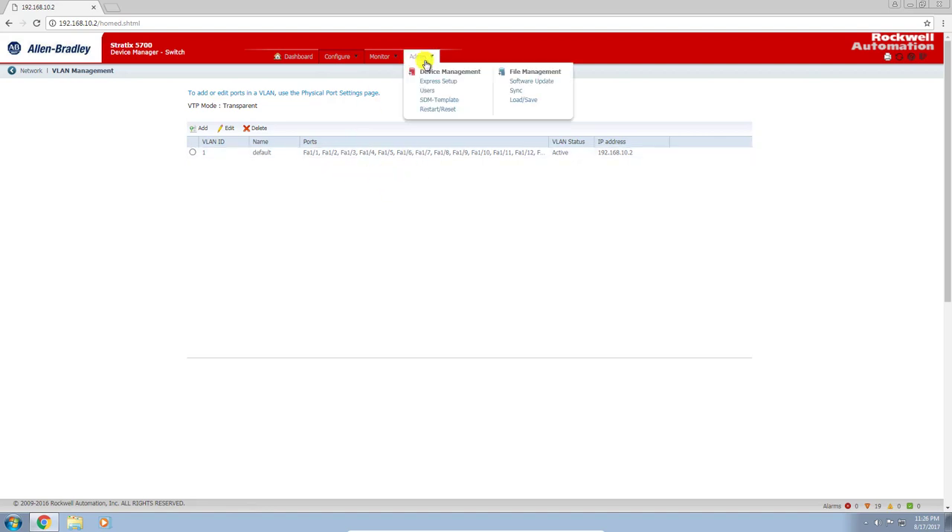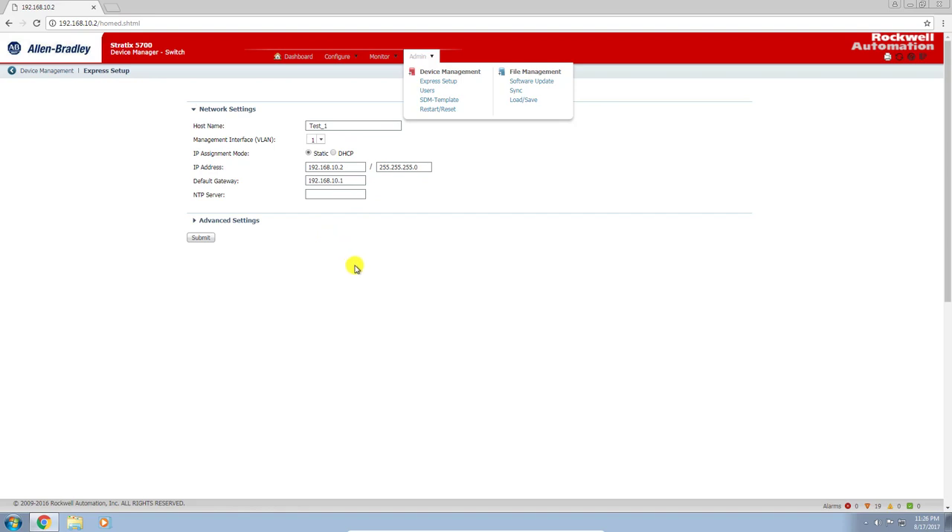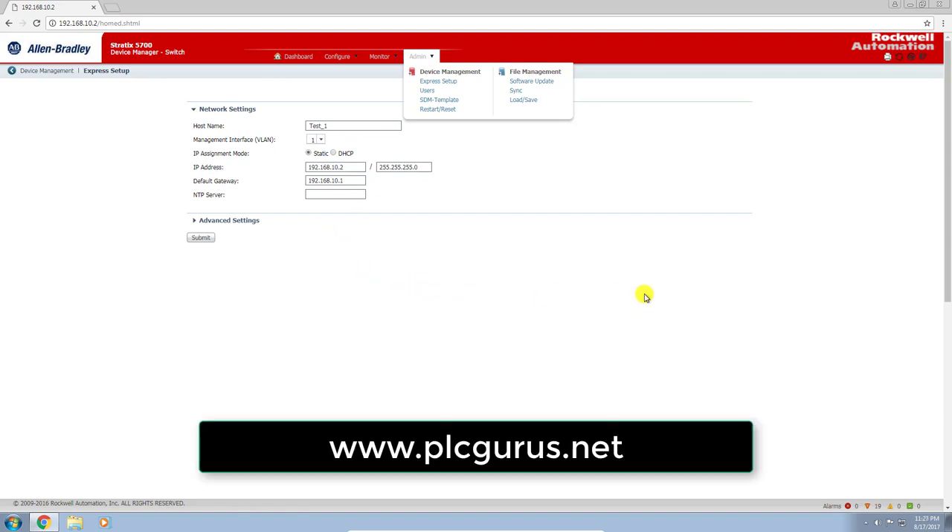If you want to get back and double check the express setup settings, just go to Admin > Express Setup and you're back there to reconfigure or change things as you see fit. I hope you found this video informative. Please remember to subscribe to our channel, click the like button, and head on over to our blog site at www.plcgurus.net. Thank you.